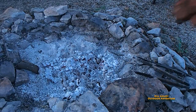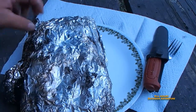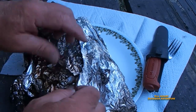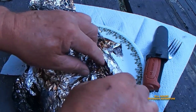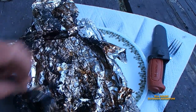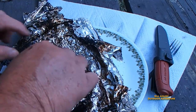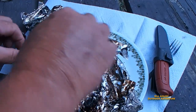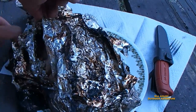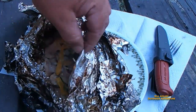I wish you could smell that — it smells so good! That's hot, hot, hot. I wish you could smell that, oh my goodness. I can smell the fish and the garlic. Look at that — doesn't that look so good?